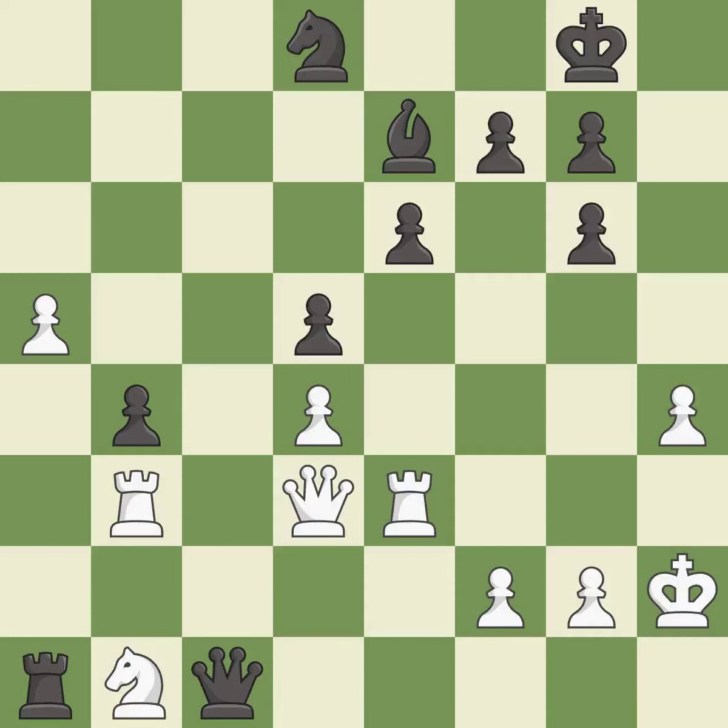This steps away from the checking queen — it is good. That's a sensible reply; it is excellent. This defends a pawn that was under attack and had no defenders — it is good.